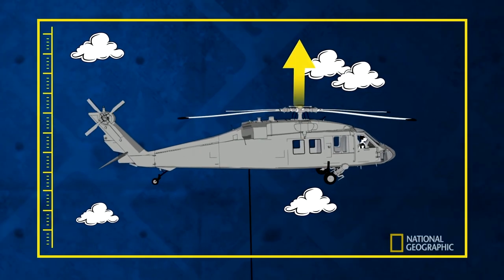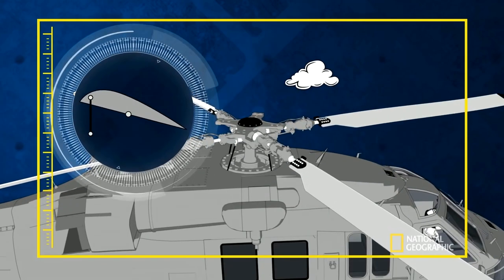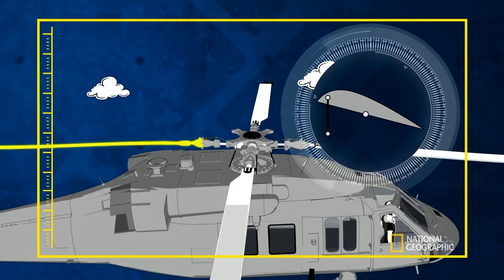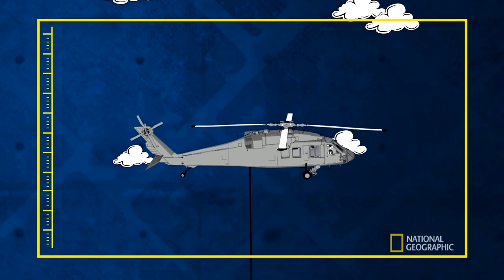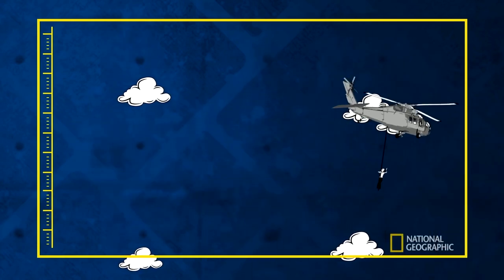A helicopter generates lift from its rotating blades. Adjusting the collective pitch changes the angle of all blades simultaneously, allowing the helicopter to increase or decrease in altitude. Adjusting the cyclic pitch changes the angle of each blade at specific parts of its rotation, creating more lift on one side, leading to forwards, backwards, and side-to-side motion. Changing the pitch of the tail rotor blades rotates the helicopter left or right, like a rudder. Thus you need to master a combination of cyclic pitch, collective pitch, and tail rotor pitch for successful flight.